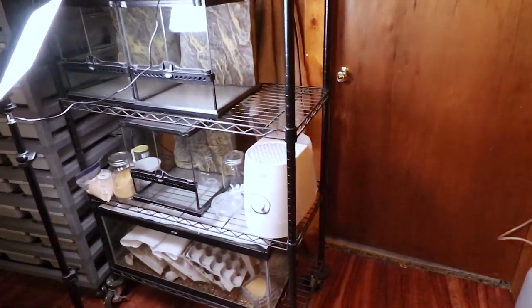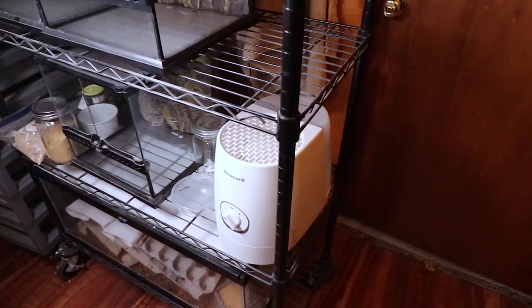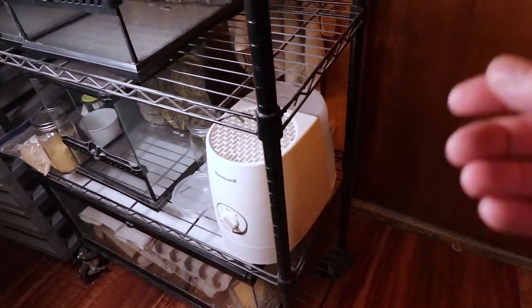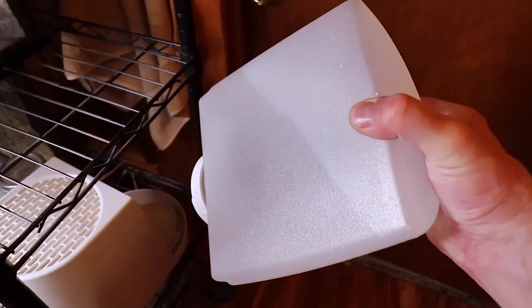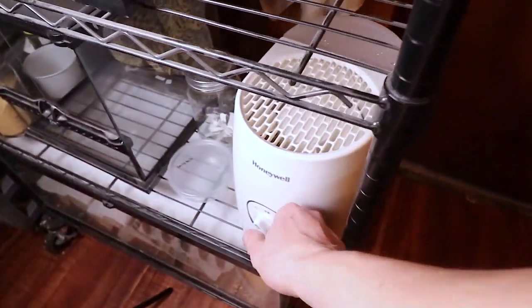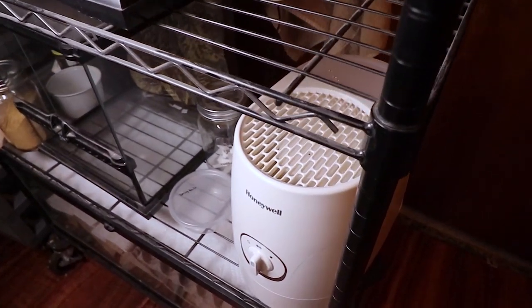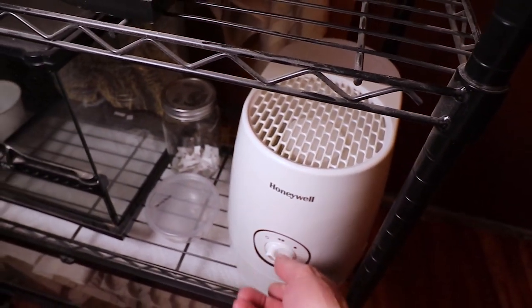This humidifier is really inexpensive — I paid about $40 for it on Amazon. I'll put a link below so you can check it out. It's a one-gallon unit and super easy to fill. You just take the top off, flip it over, put it on the table, fill it up, and put it right back in. I run it on level two, which is the highest setting, and it's not really that loud.